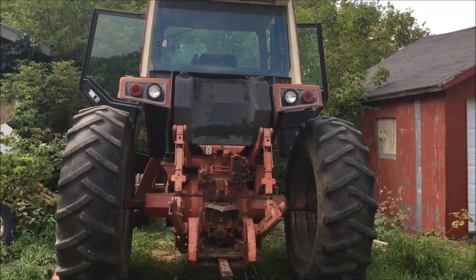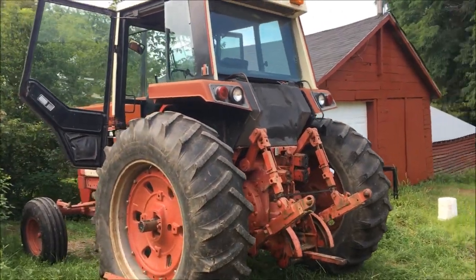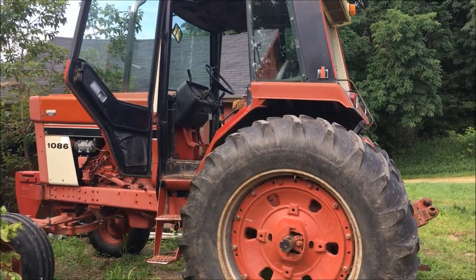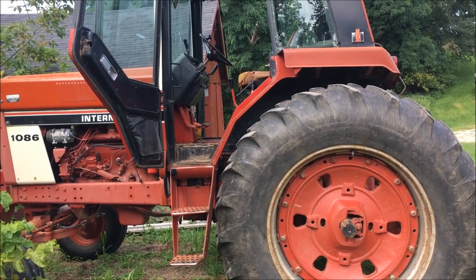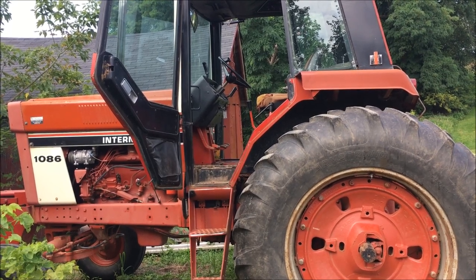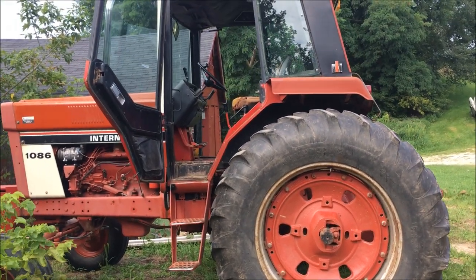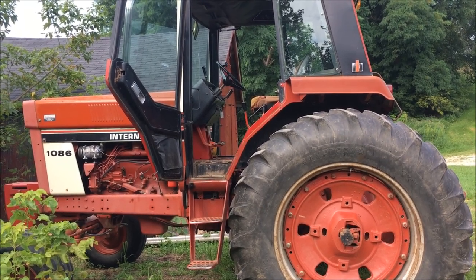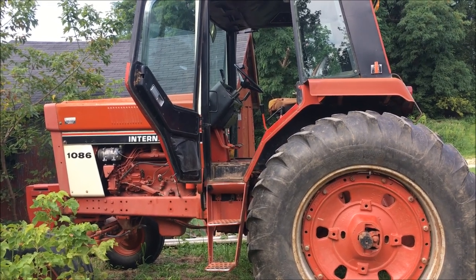I'm working on the 1086 today. I'm still threatening to sell this tractor and I'm starting to get a little more serious about it. This tractor has never shifted really well — it's always been kind of grindy. I knew I needed to improve that before I go to sell it. After adjusting the clutch, the dump valve, and the transmission brake, I wasn't getting much in the way of good results.